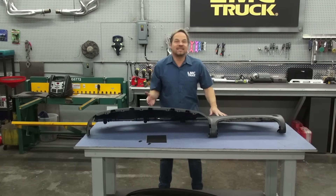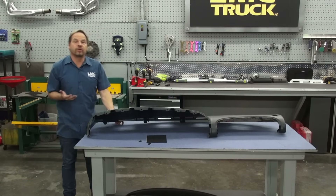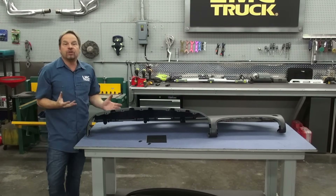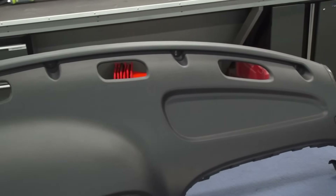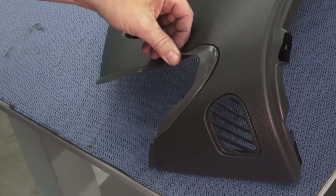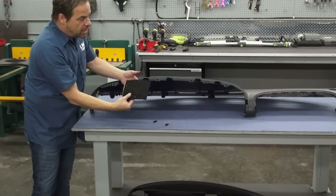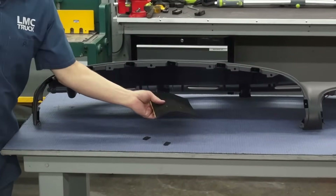This is going to be the last dashpad you ever need to buy, simply because it's an improved composition over the original equipment. All of the colors match the OE colors, they've got great UV resistance, and the grain looks completely original. This dash is fully loaded — it's an all-in-one part with side vents, anti-squeak pads, and the rubber A-pillar seals. There's also a felt anti-squeak pad kit available for your truck if you need it.